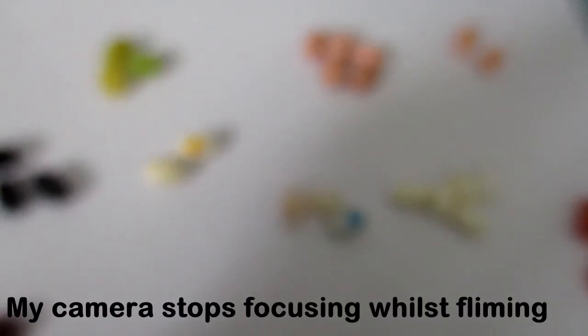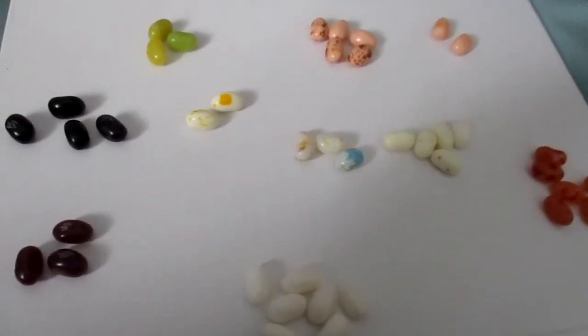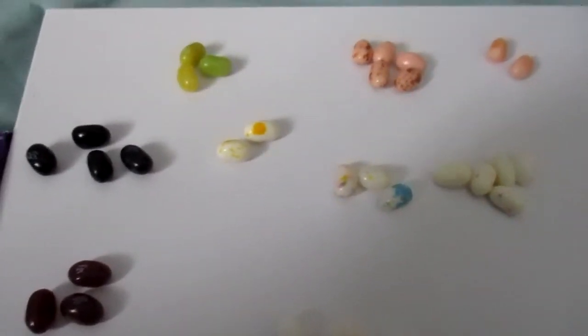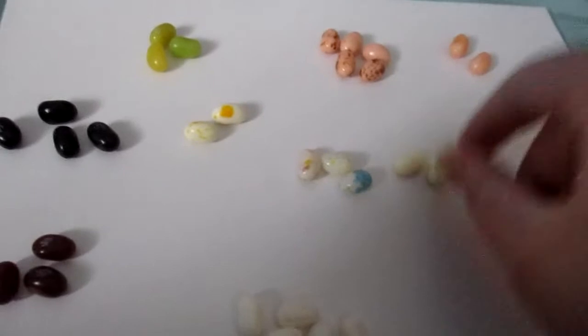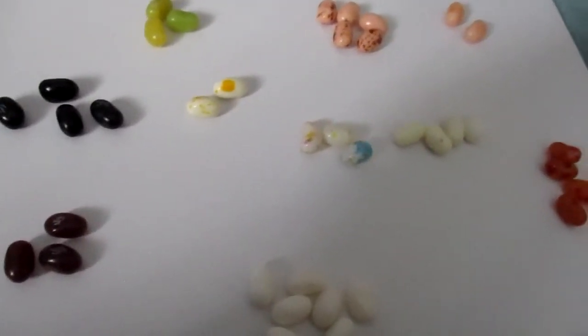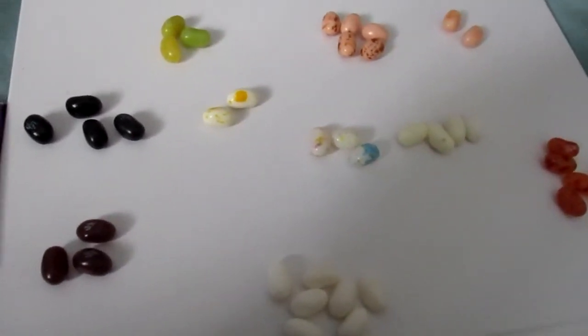The camera's blurring again, I'm going to have to cut the video. What is up with the focus of this camera? It kept blurring for some unknown reason. So our next one is going to be Dirty Dishwasher or Birthday Cake, which is this one. And it is Dirty Dishwasher. It's not that nice really.